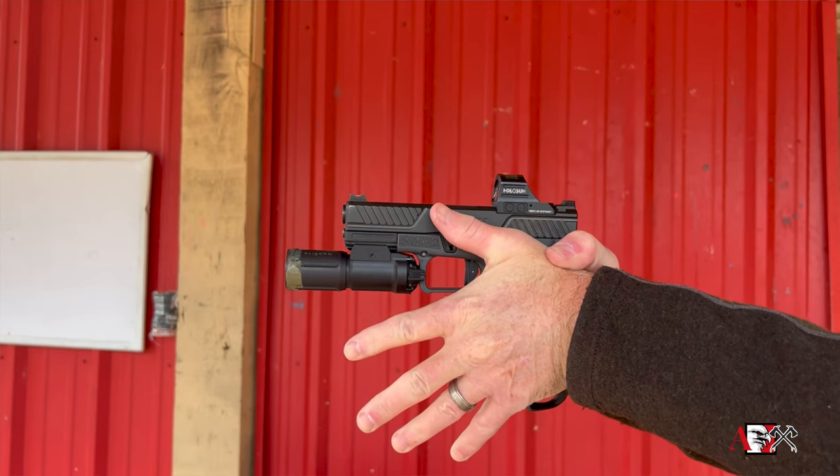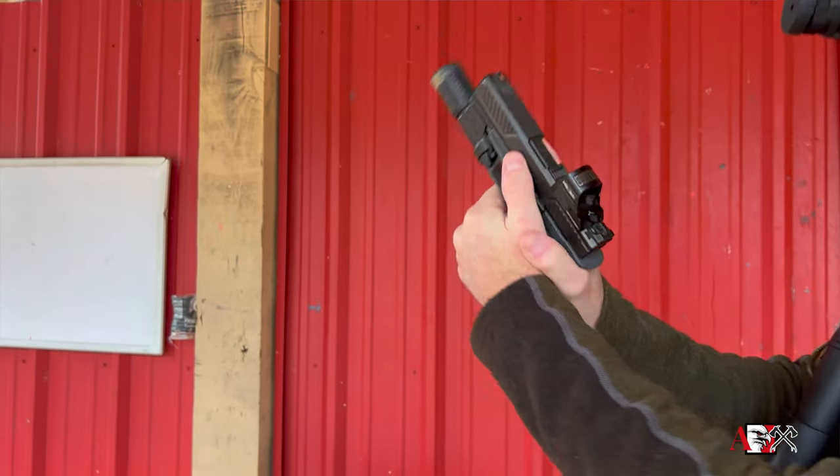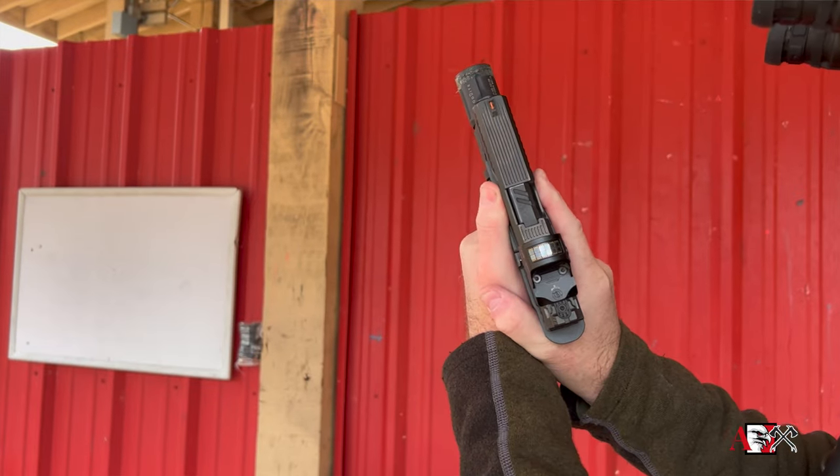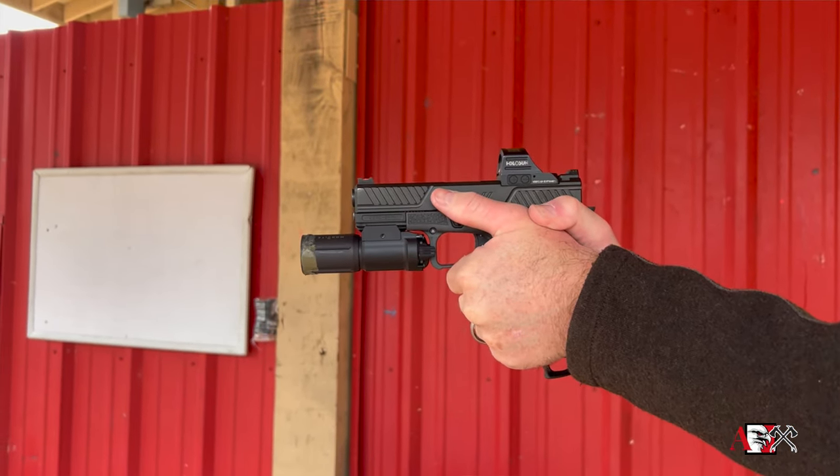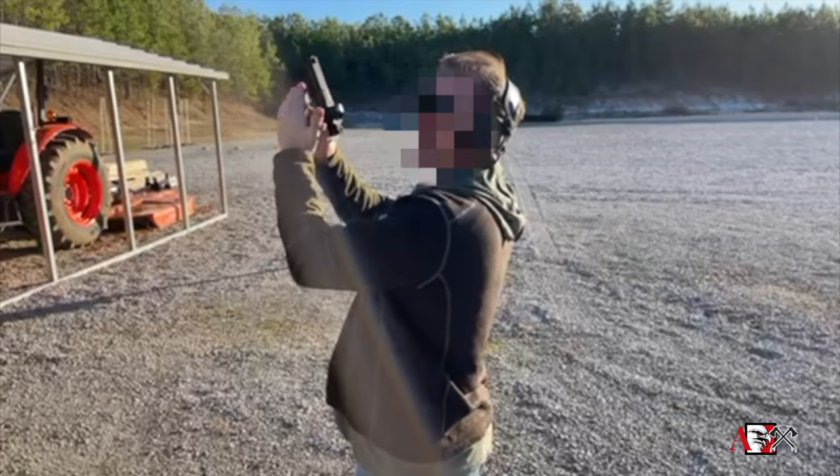The other way you can check is to turn the gun up and look at the top of it. If your thumb and your firing finger are parallel to one another, you know that thumb — that hand — is far enough forward.